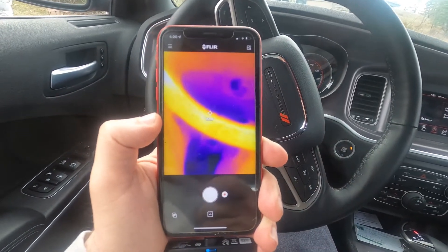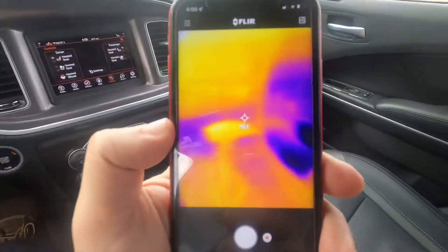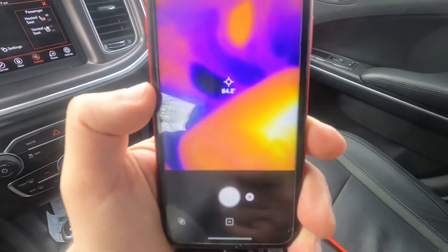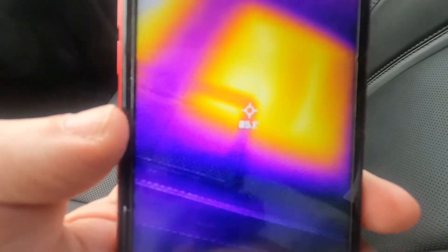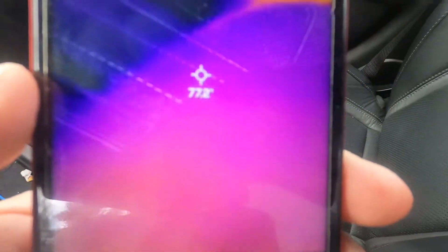As far as how this device works — it works awesome. We'll point it down at the passenger floor and you can see the temperature change as we get closer. On the outer edge here it reads 74, and as we get closer you can see it gets warmer.